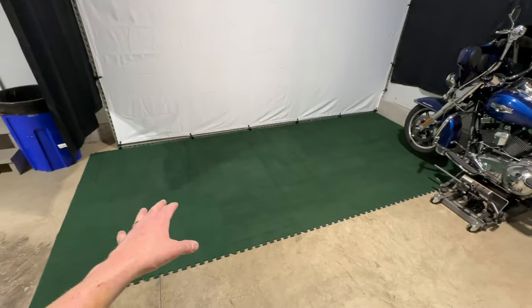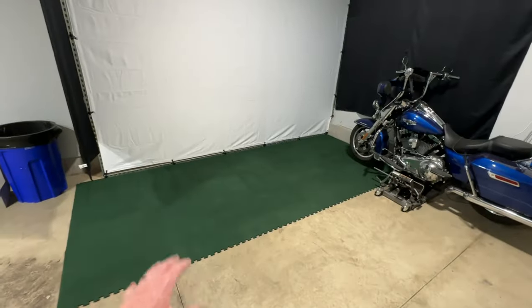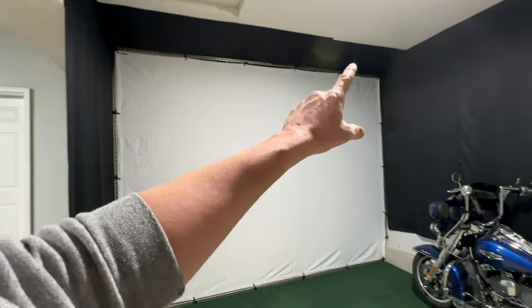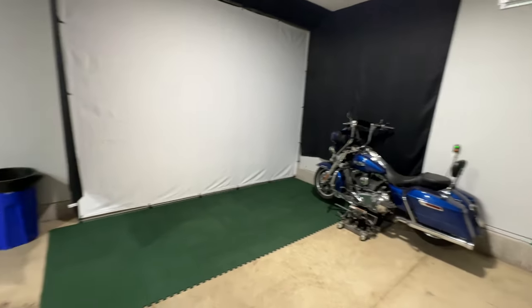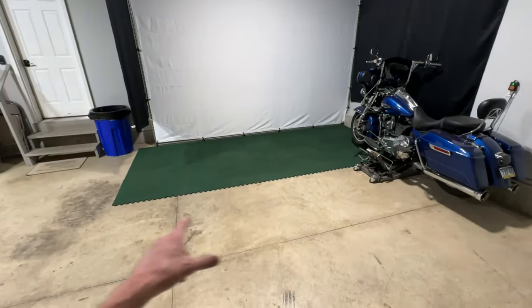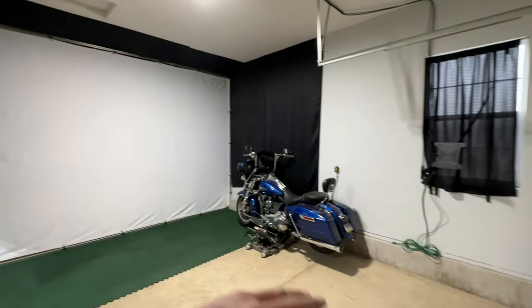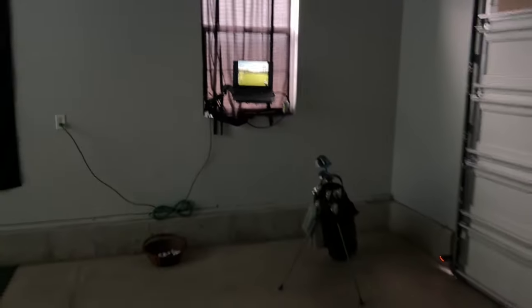I started laying down some green carpet and still have to figure out a border to hide the bungees. I moved the bike out of the way and ordered a new larger 5x5 golf mat that will sit right in front. I'll add another row or two of green carpet, then place the golf mat there. Let me get my laptop set up and we'll be right back to see how the screen looks.